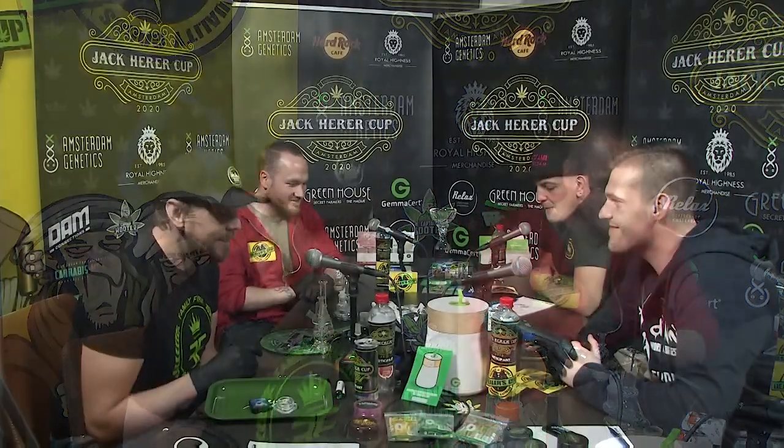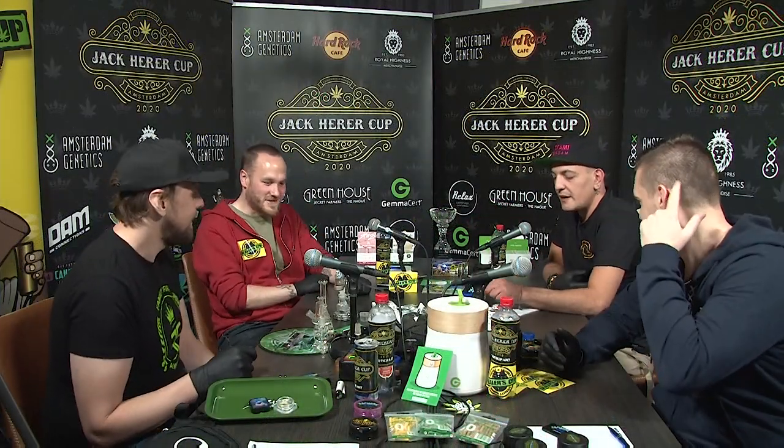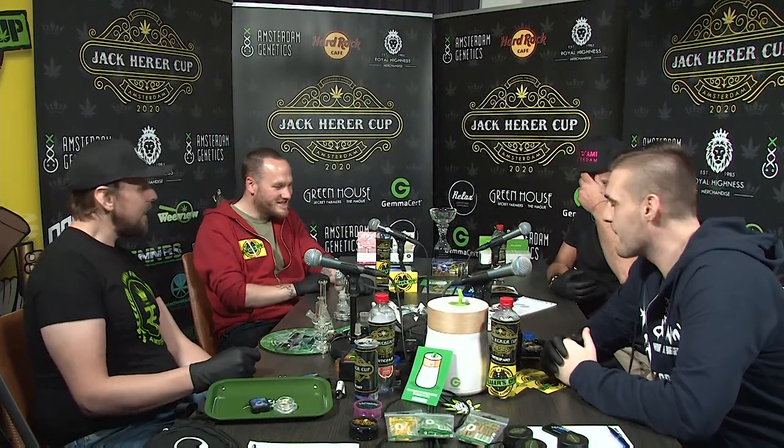We're going to be doing a bit of a mad sesh tonight. We've got a load of things to get through — all kinds of strains coming: cheese, gorilla haze, gorilla kush, truffles, and all kinds of stuff. We've got some headband coming from Espresso. There's so much stuff out on the table at the moment, it's like hidden everywhere — it's Christmas! The layer cake also.